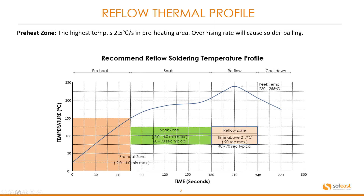Let's have a look at the reflow thermal profile, breaking it down into separate zones. Starting with the preheat zone: the maximum temperature rise rate is 2.5 degrees centigrade per second. An over-rising rate will cause solder balling. In this image we have the recommended reflow soldering temperature profile, which we'll be focusing on throughout this thermal profiling overview.